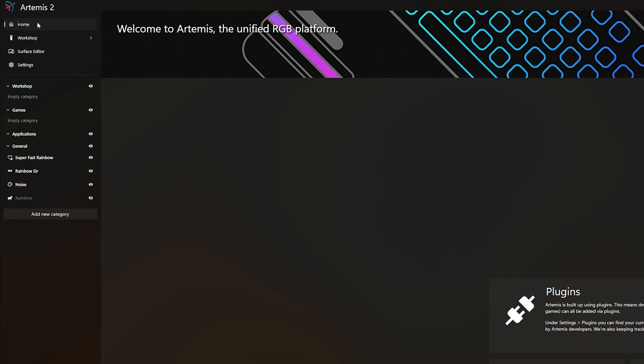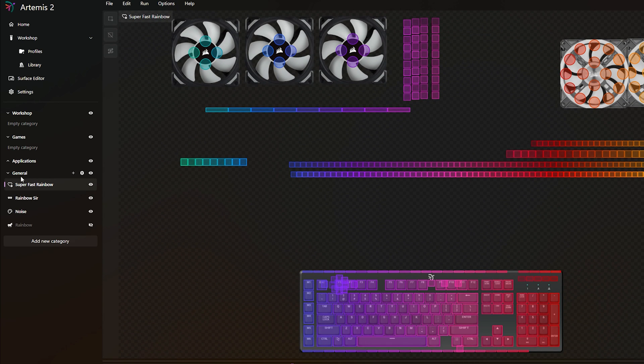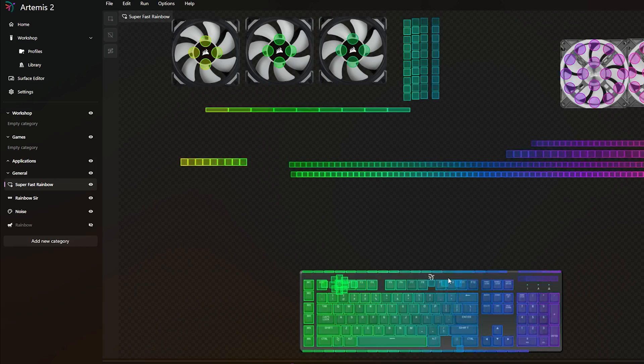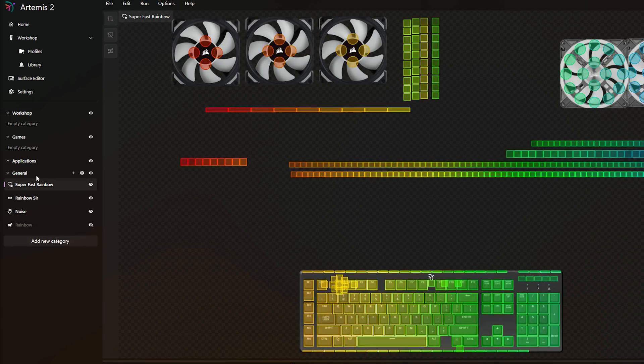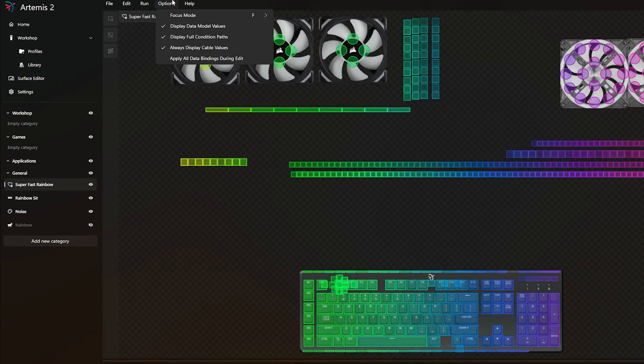This is completely free and works with just about every RGB out there. When you're done editing your animation, go into Run Mode — it will continuously play your profile without allowing edits. Of course you can add Spotify profiles and game profiles as well — the possibilities are endless with Artemis and it's easy to work with.